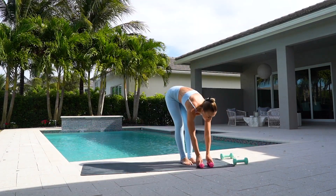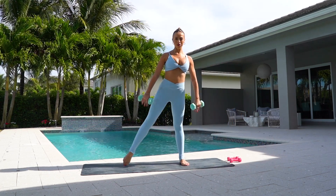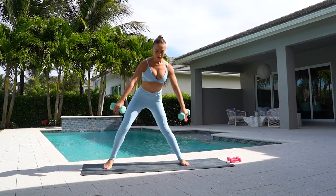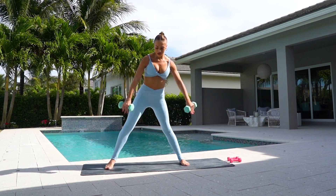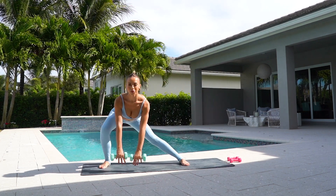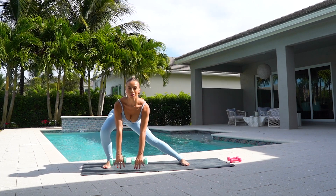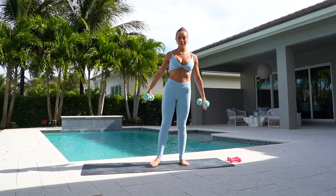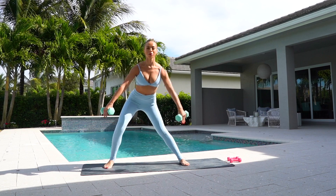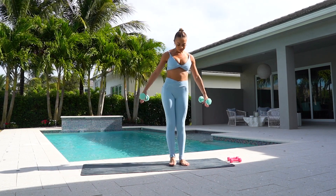Now come to standing. Grab your five pound weights. You're going to step out to your right side for your side lunge and come up. Lunge and center. Think of pressing back into your right hip. Two more.